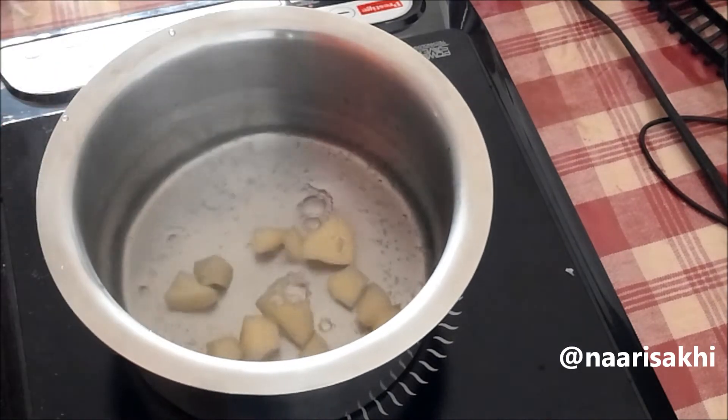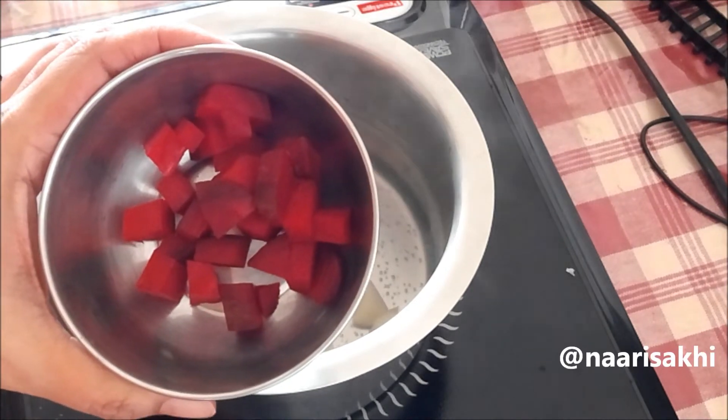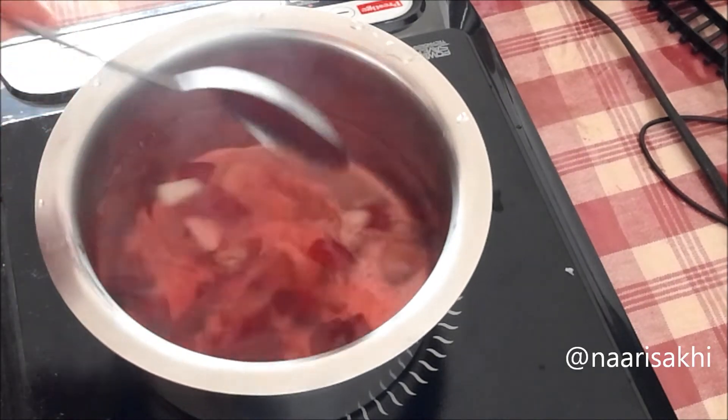Then beetroot, cleaned with skin removed and chopped — that I'm also going to put in the water. Another option is you can put everything in the pressure cooker and cook for about three whistles.